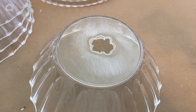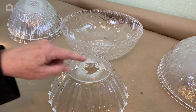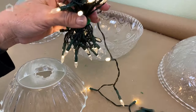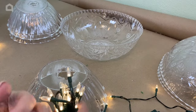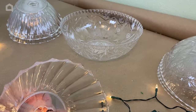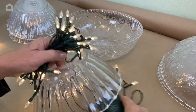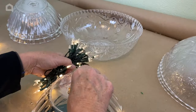Now I'm going to get ready to put the lights in and attach these to one another. I'm going to start with one of these bowls first. I just happen to have these battery pack lights, but I wasn't sure one would be enough so I'm going to use two. If you get one that has enough lights in it, you can do just one bunch of lights.